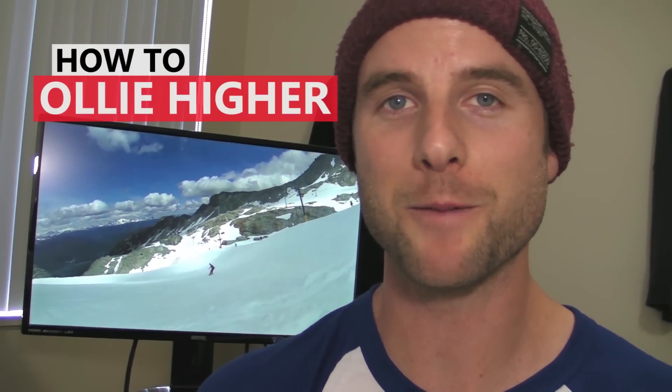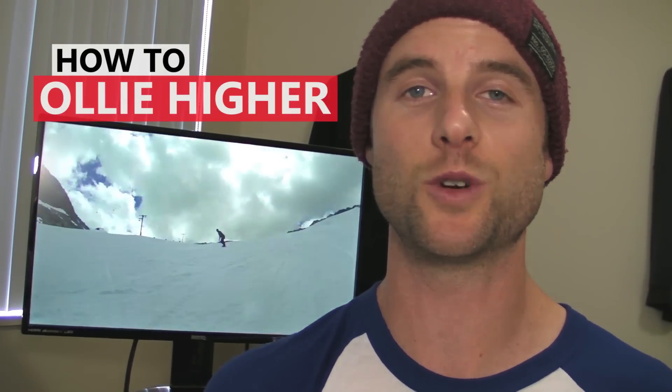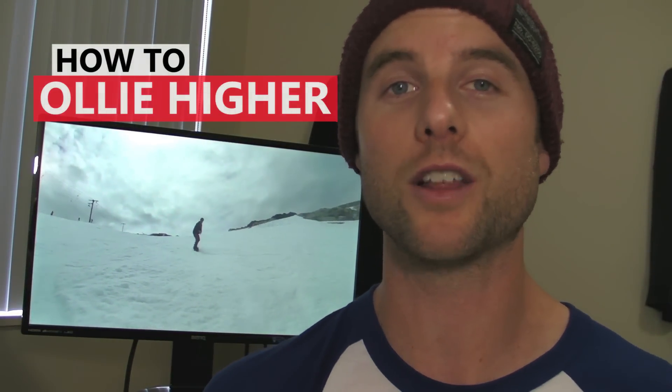What's up guys, Kevin here from Snowboard Pro Camp. In this video I want to show you guys some footage of me and my buddies trying to see who could ollie the highest, and then use that to give you guys some tips on how you can make your ollies higher.